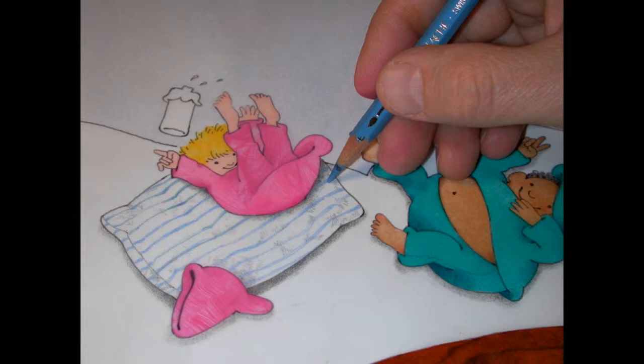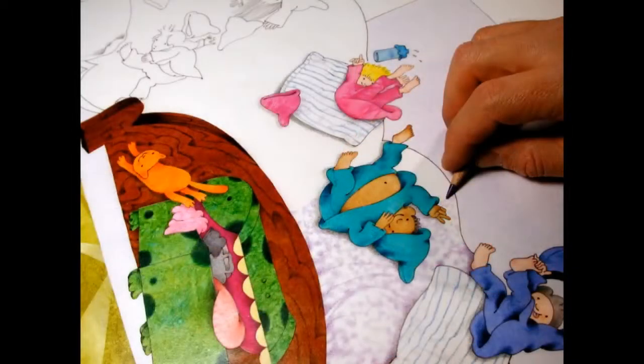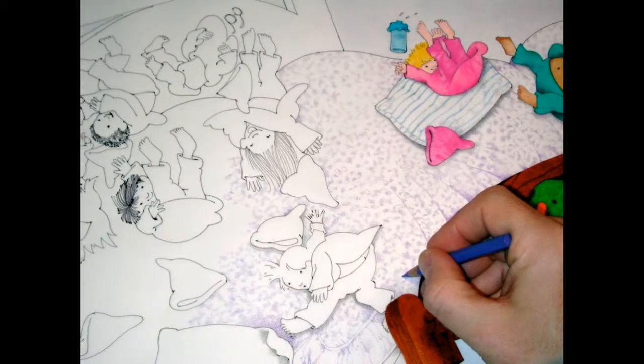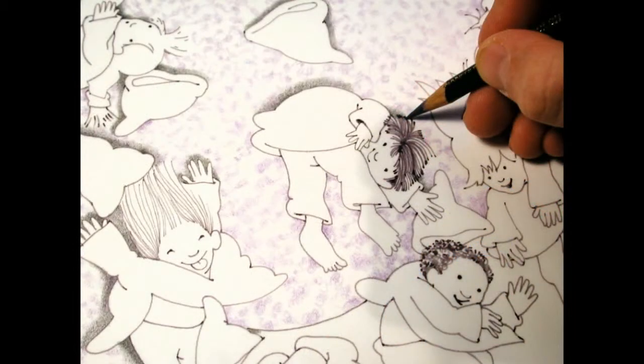Using colored pencil I'll make the striped pattern for the pillow. I'm adding more — in this case a purple — to the bedspread texture, highlighting that with a little bit of blue, going all across the page.